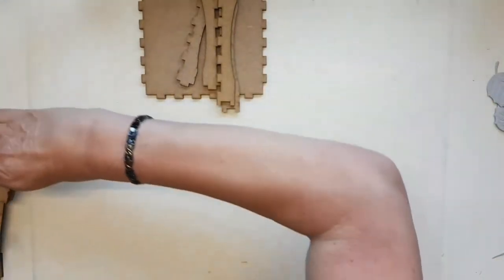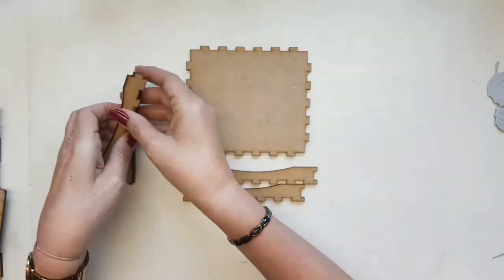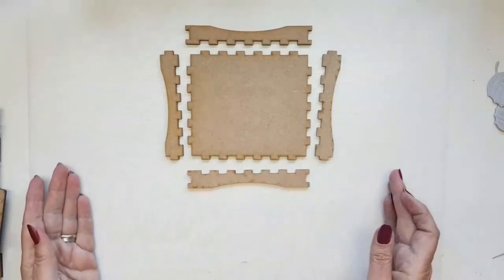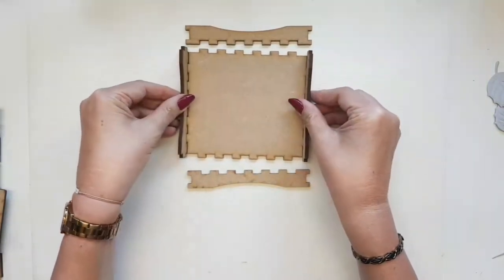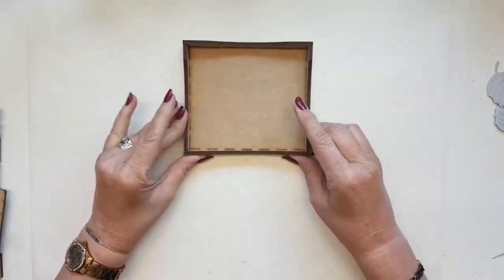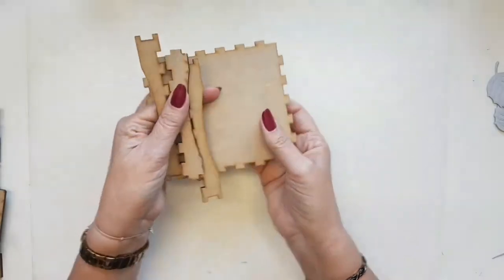I would suggest you do the lid first, because once the lid is done it can be totally drying and you know you're going to have a secure lid when you come to the end of the project. You've got a base piece, two short side pieces, and two long side pieces — all you're going to do is slot them together and glue them, and that forms your lid. How easy is that!